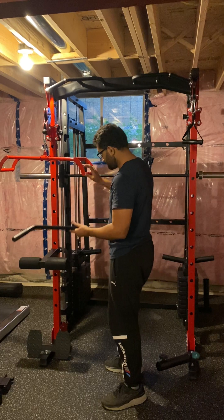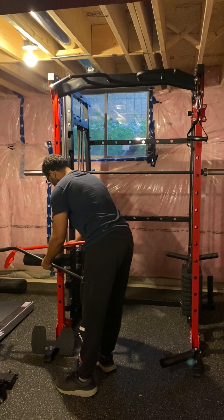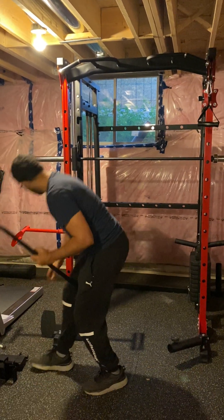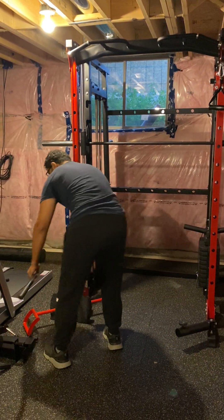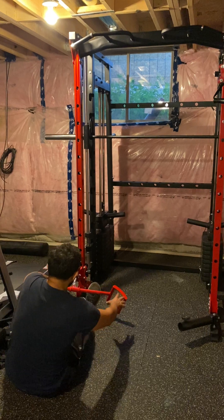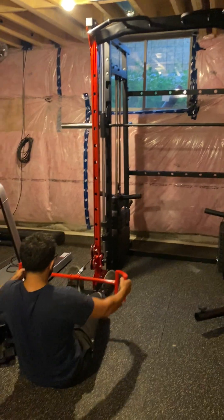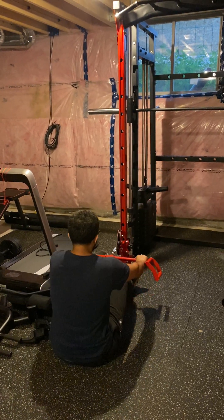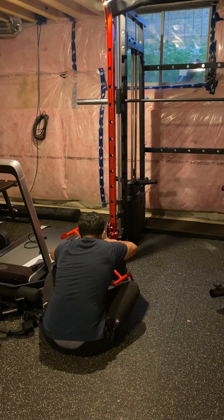With this attachment you can do seated row, and also lat pulldown — there is no issue. There is a foot pedal here. You can do wide grip if you want; for short grip you can use this grip. If you don't want it you can just keep it somewhere.